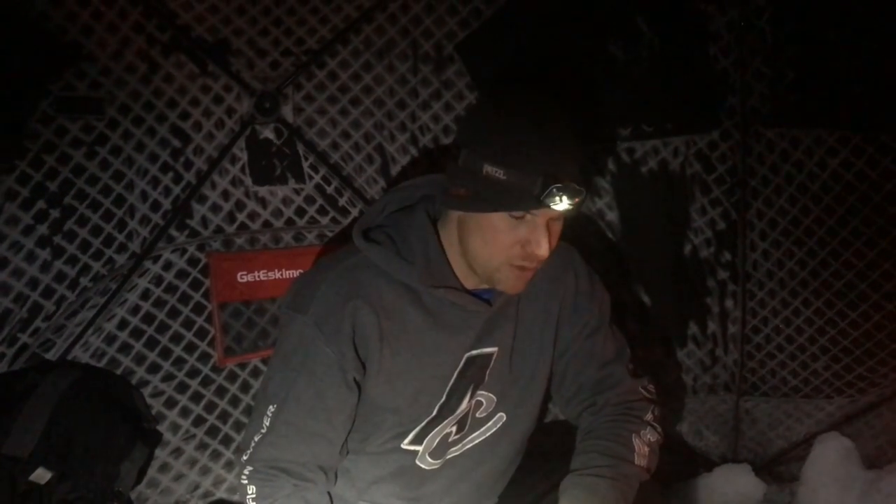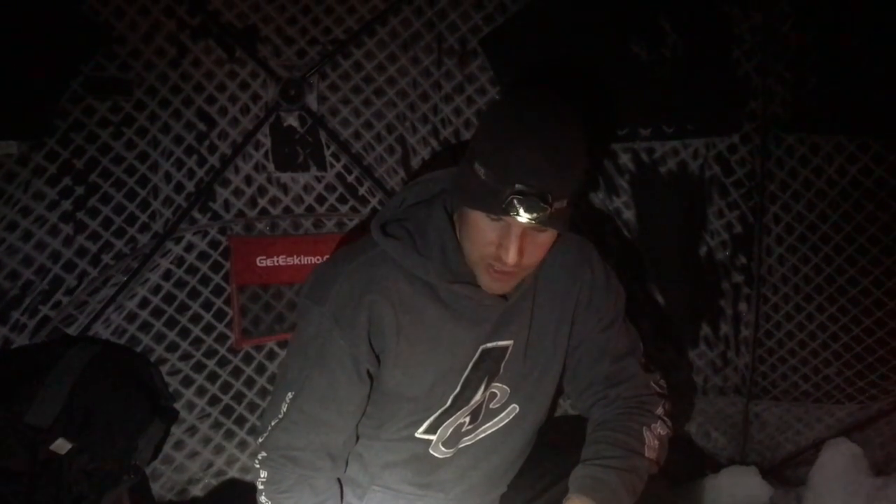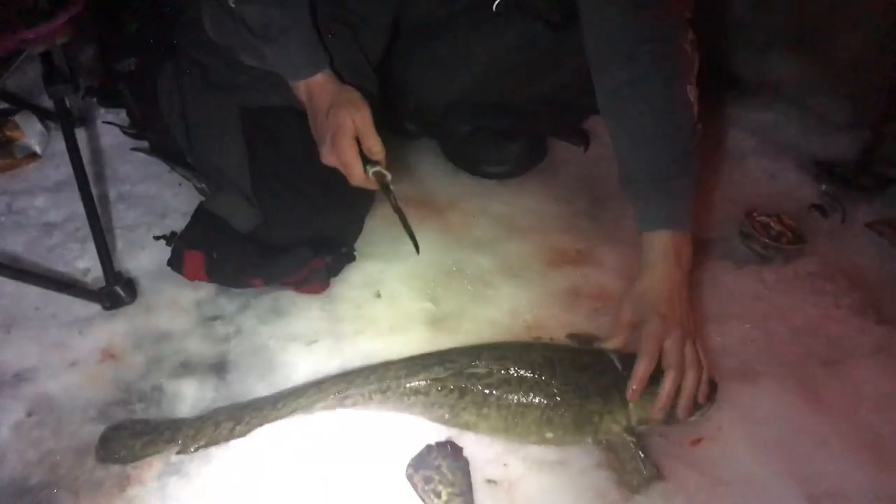Just showing you guys how we clean our burbot. There's many ways you can clean burbot, but the way we do it, it's all deboned and you can get everything off easily. I'll show you.